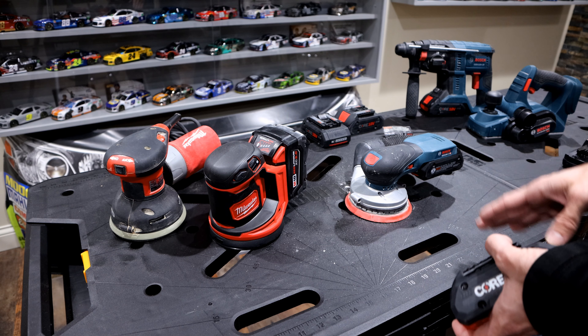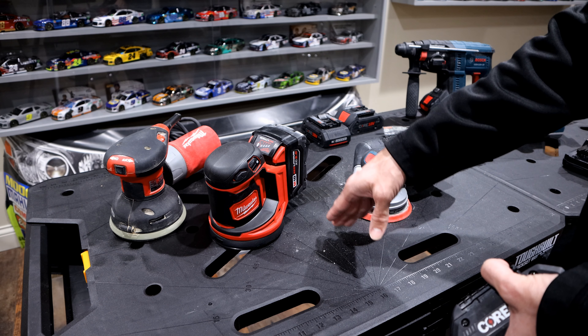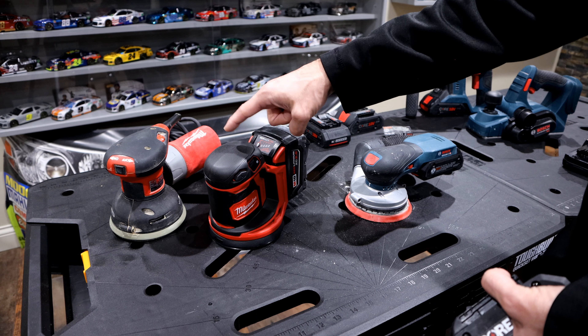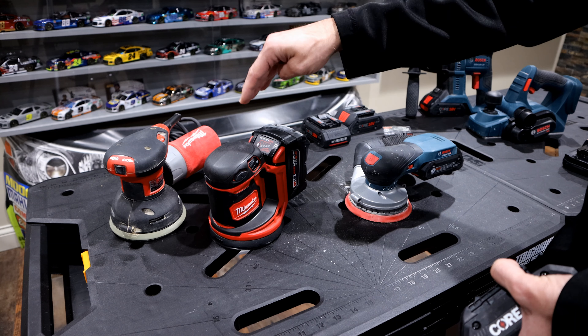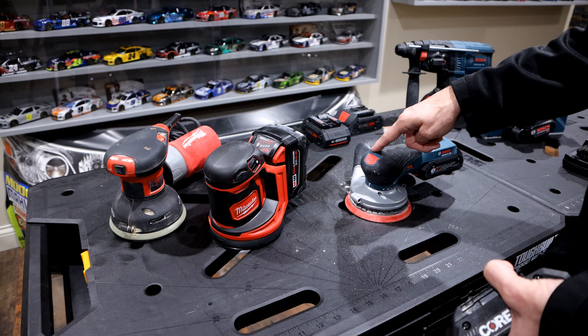To be very clear: my number one priority when I buy tools is quality, and second is price. If the Milwaukee felt like the Bosch, I would have had no problem paying $150 for it — I already had all the batteries. But between the vibration, the comfort, and everything about that tool, the Milwaukee is a far less superior product than the Bosch.